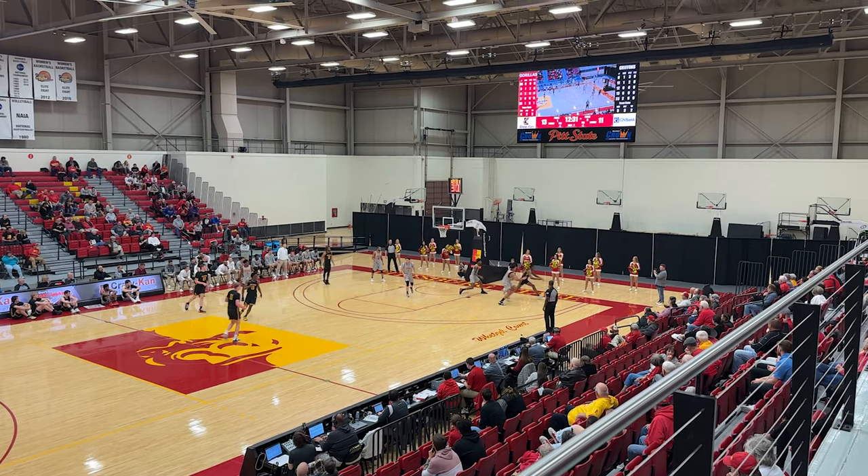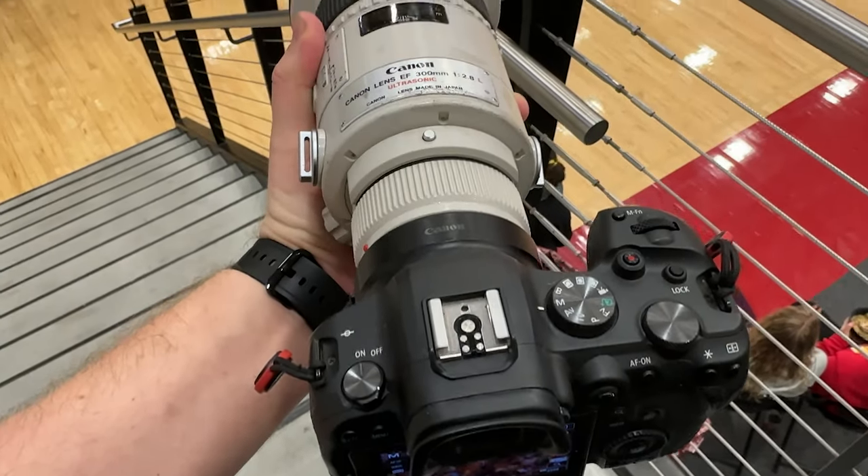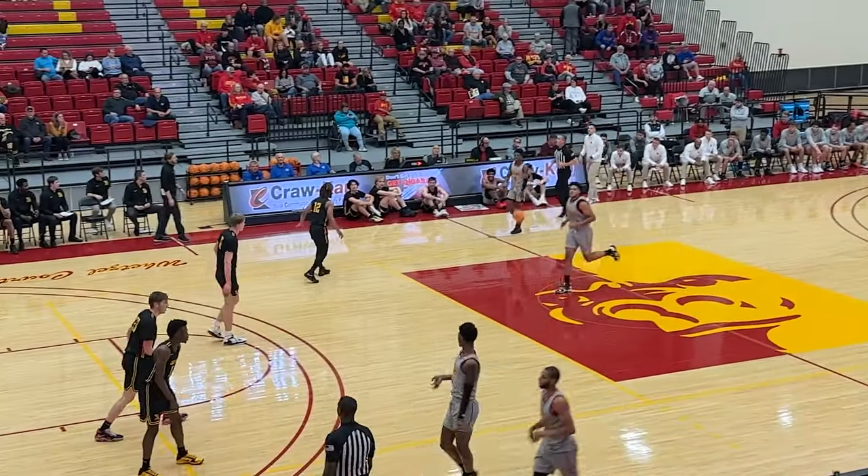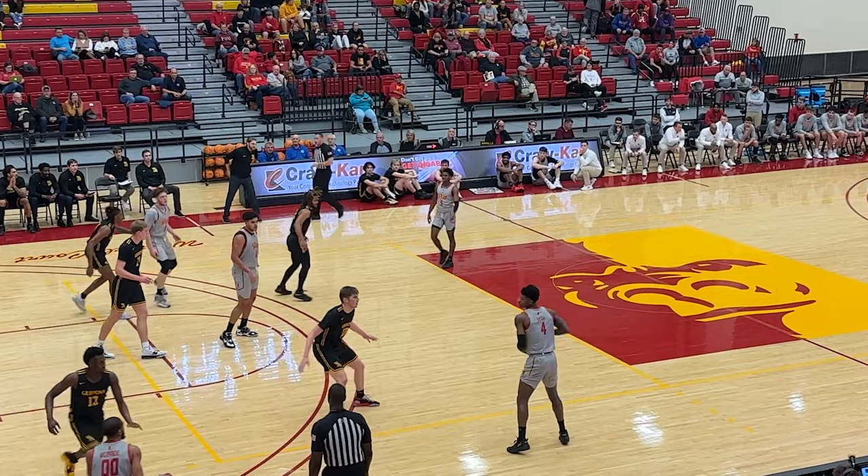I loaded up the R6 with the 300mm f/2.8 and started up on a platform above the court and up in the stands in some areas. Here are some of those photos.